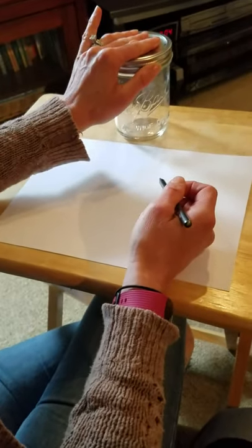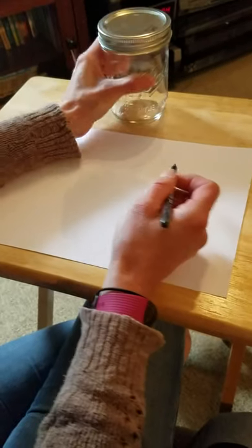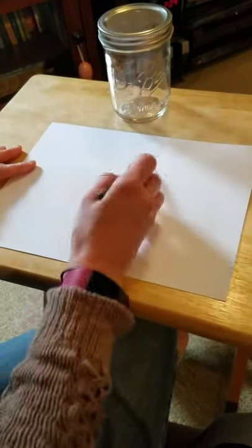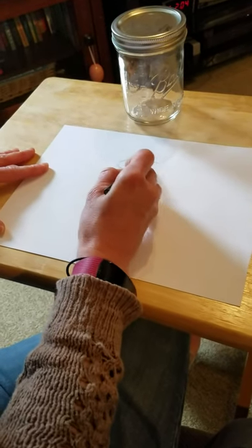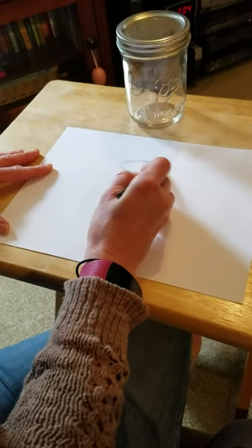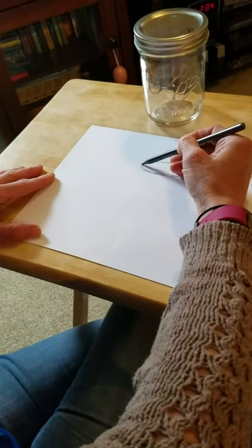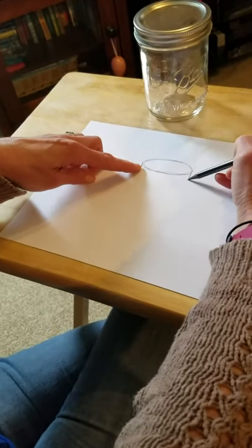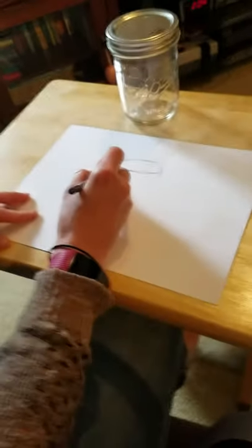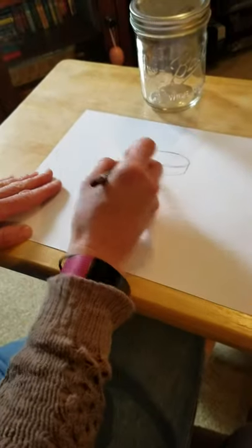I'm gonna start the jar — go a little bit quick because I don't have a lot of time, so pause if you need to. The top of my jar is a circle, but when you draw it it's going to appear more of an oval shape, so I'm gonna sketch out an oval shape on my paper. This is gonna be the top of my lid. Next I'm gonna make the side of my lid — two short vertical lines right at the edge — then I'm going to connect them with a line that curves down. This is my lid, or it can be a hockey puck if you want.